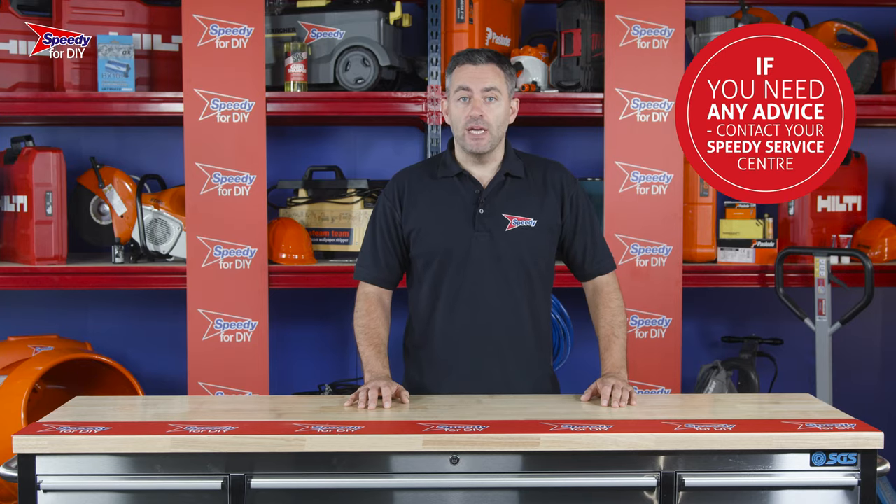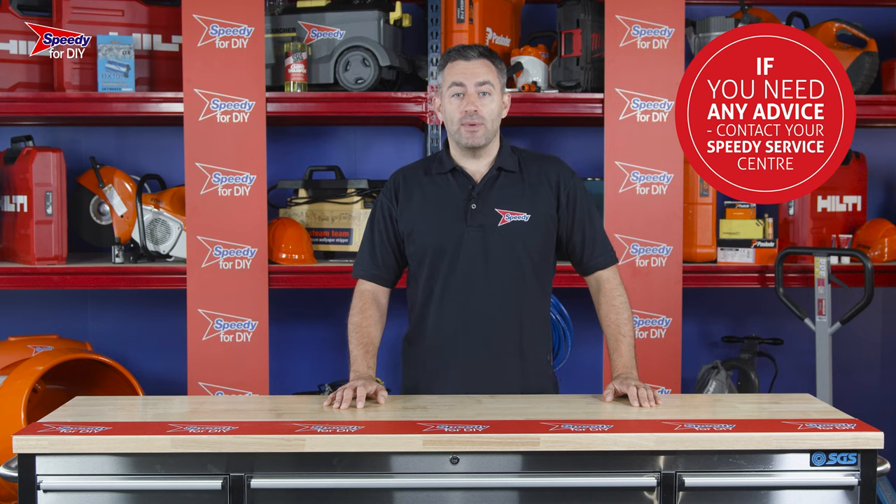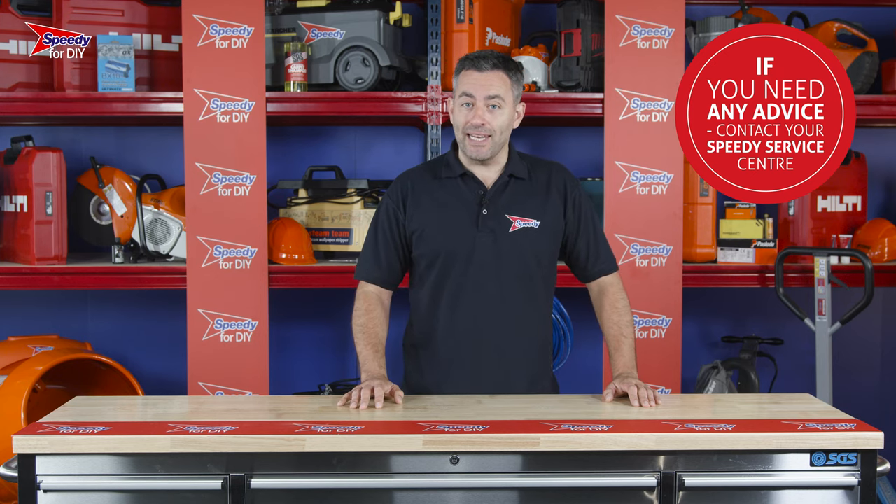If you have any issues with any of the products you hire from Speedy, just give your local service center a call as we are always available to help. And remember to always check the safety and operating guidance requirements before you use any hire product.